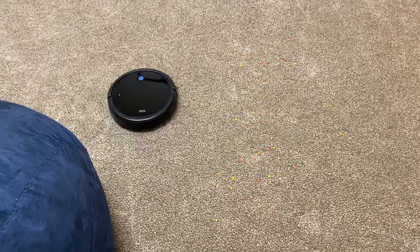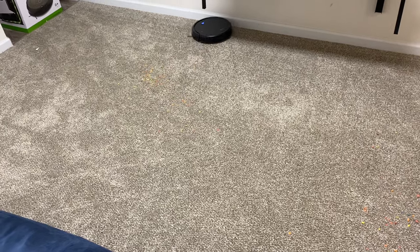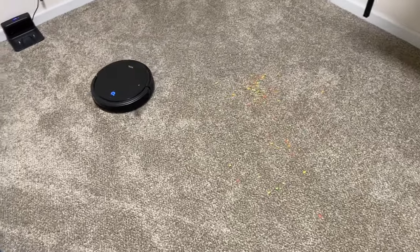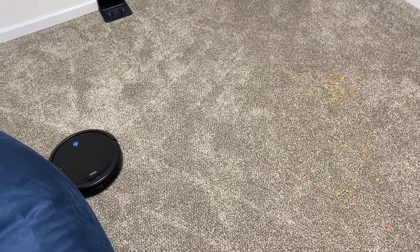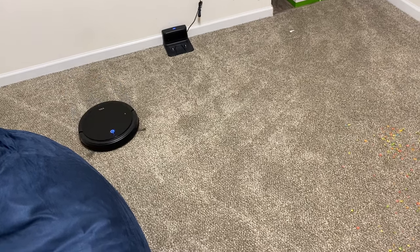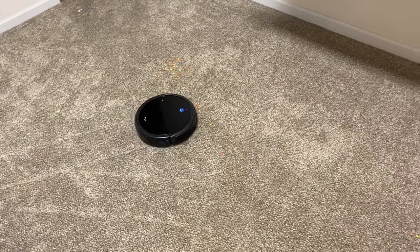This robot is currently $219 on Amazon and I'll let you know after the test if I think that's worth the price or if it should be cheaper. He's doing a pretty good job so far even on just normal suction. I'll set the camera up, speed up the footage for you, and we'll talk about it after it's done.